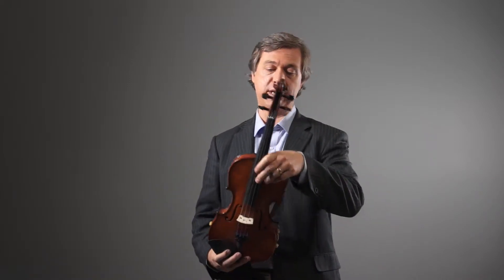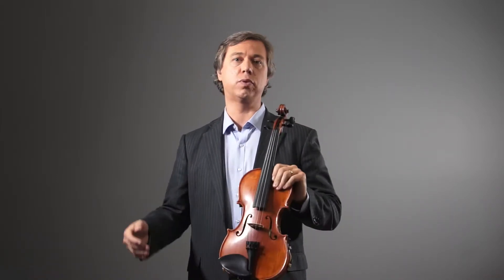Hold the violin with your left hand like this, face your body straight on, making sure the toes and shoulders are facing the same direction. Make sure everything is relaxed.